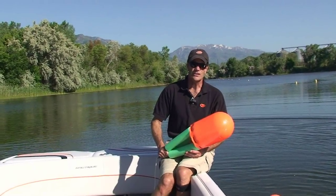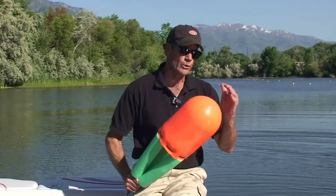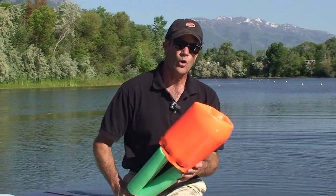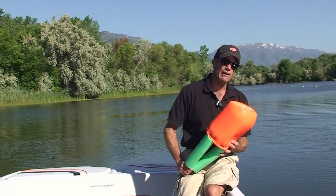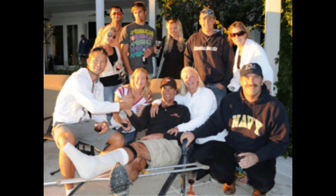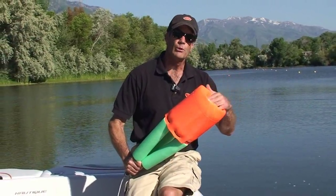Hi, I'm Dave Good here on Good Ski Lake. I want to talk a little bit about a new invention called the bubble buoy. In October of last year I hit a buoy at 38 off and actually broke my ankle, and thought about all winter what to do to create a safer buoy so it won't send your ski in the air when you hit it — and we came up with the bubble buoy.